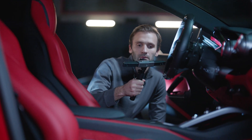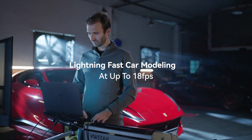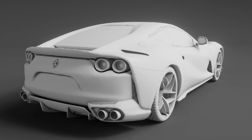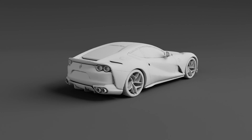Quickly and accurately scan big objects with Range's powerful infrared projector and dual IR cameras, and high speed up to 18 frames per second scanning — putting your reverse engineering, car modeling, or design projects on the fast track to success with easily created 3D models.